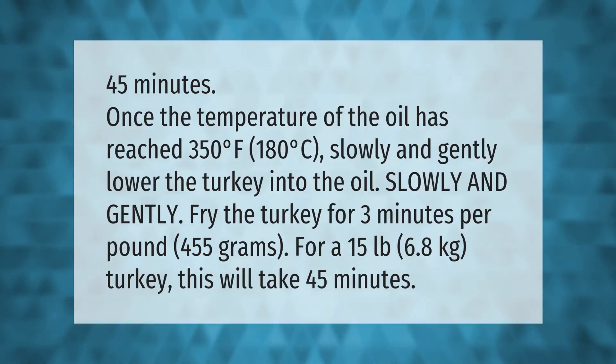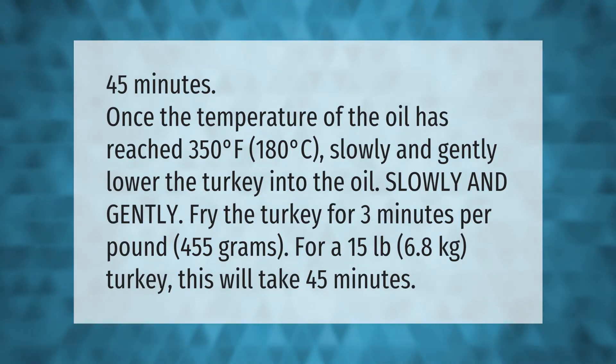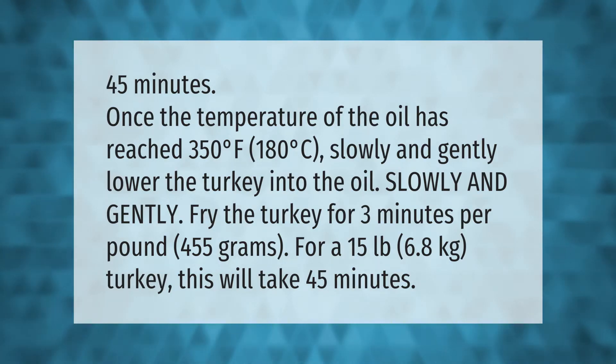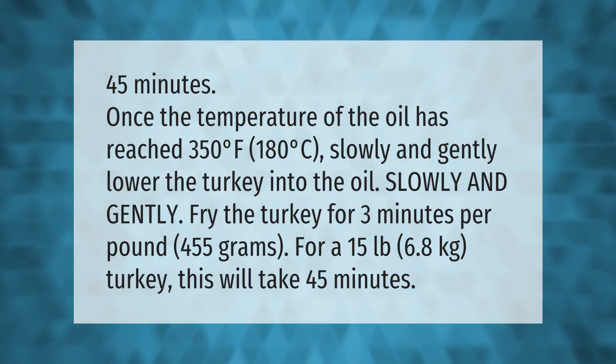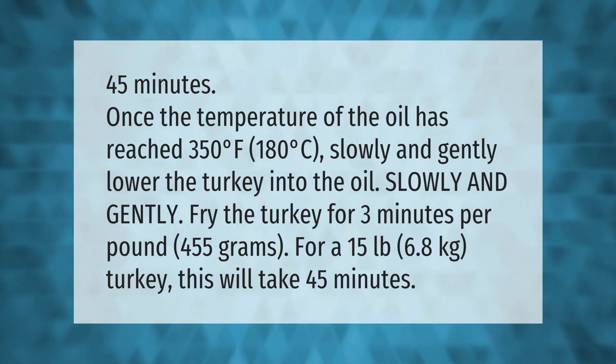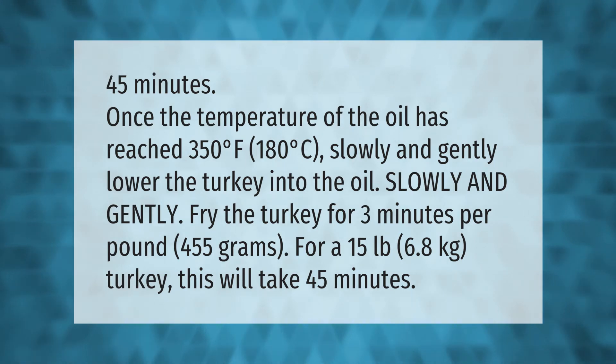Once the temperature of the oil has reached 350 degrees Fahrenheit (180 degrees Celsius), slowly and gently lower the turkey into the oil. Fry the turkey for three minutes per pound (455 grams).